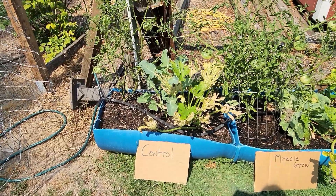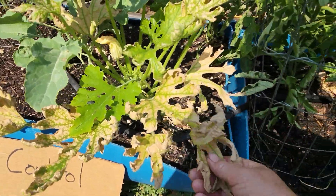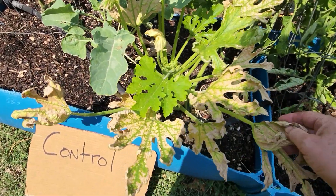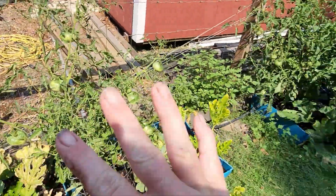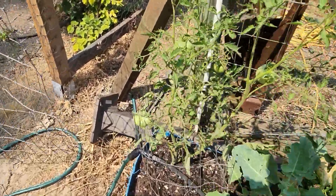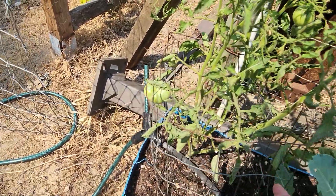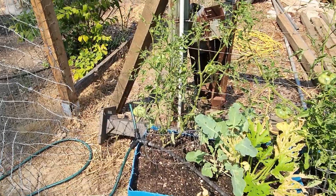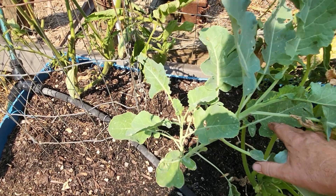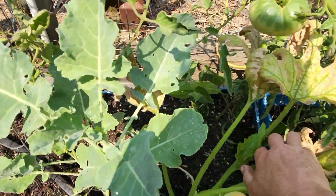First off we have our control plant — poor baby, very sunburned — which is interesting because none of the other plants are sunburned as much. Maybe it just has a weaker defense. They're all in the same area and get the same amount of sunlight, so that's interesting. The tomato has one, two, three, four tomatoes on it. It looks a little spindly, and the cabbage is growing upwards instead of out, which is not what's supposed to happen.